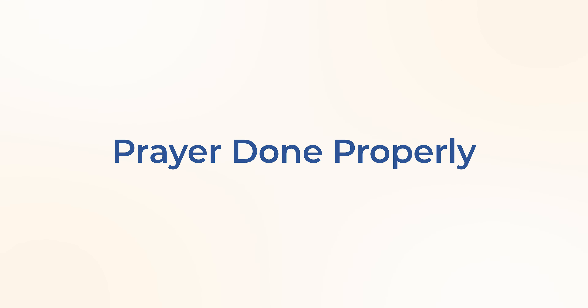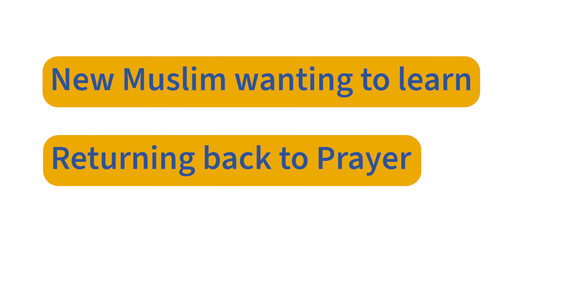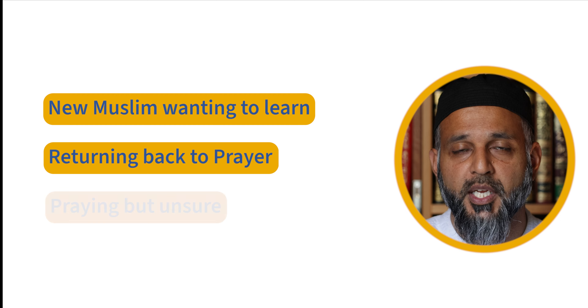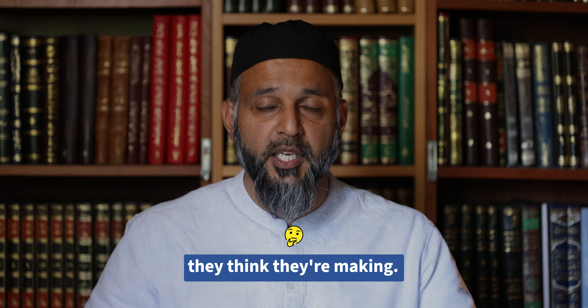Many people are interested in learning about the prayer. It could be that they've just become Muslim and need to learn how to pray, or that they're coming back to the prayer after many years of not praying. Or even sometimes people who pray but are unsure about certain aspects — maybe there are mistakes they think they're making.